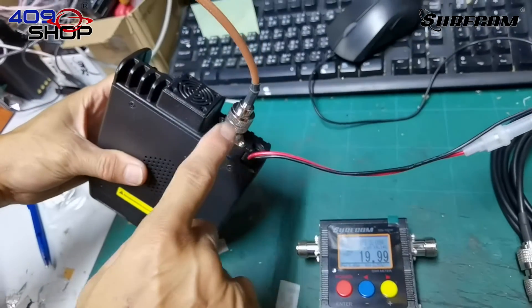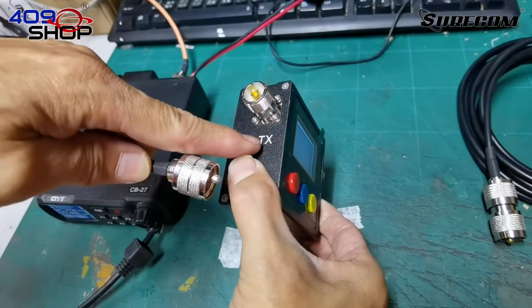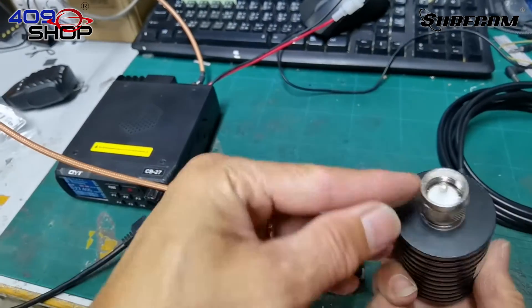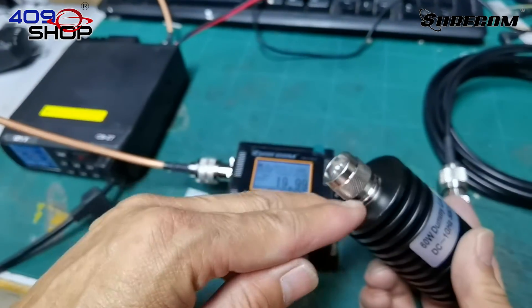First of all, let's connect the CB radio into the meter. We'll plug the cable into the socket with the TX label. On the other side, we'll plug in our dummy load. This dummy load we're using has a PL259 plug.